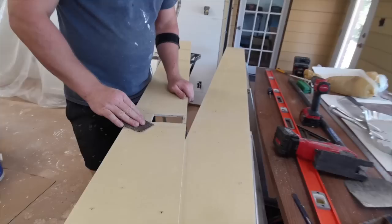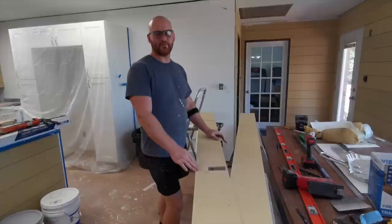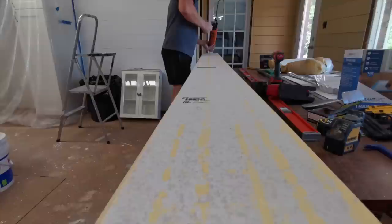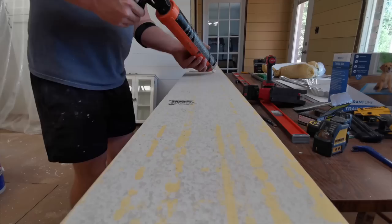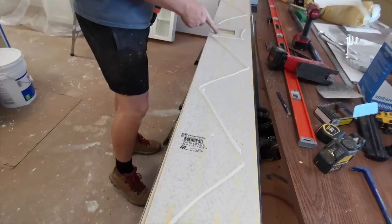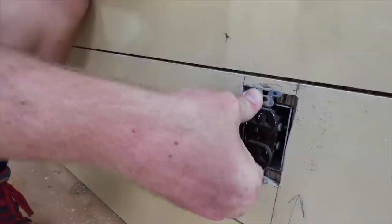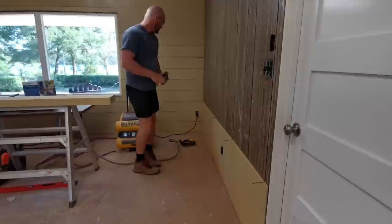Now we're going to sand the edges and the back. Before we put glue on here we're going to dry fit it to make sure it fits on the wall properly, because once you put glue on here you can't be cutting. I'm going to glue all the way around the cutout because we're only going to be nailing on one side, so you want something holding the other side. As you can see it turned out just right — the screw still has backing behind it, and your plate will cover the rest of the wall.